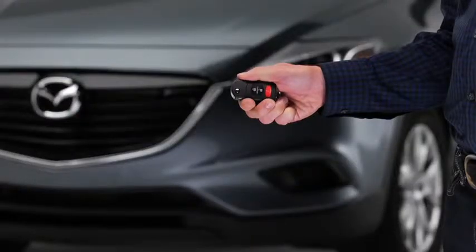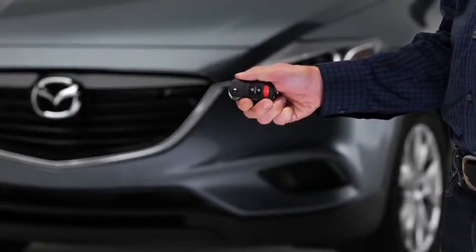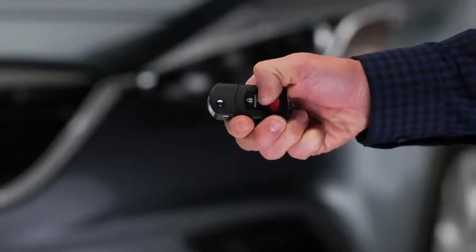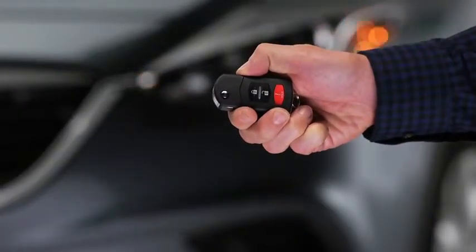If they are closed and locked, the horn will sound and the hazard warning lights will flash once. To unlock the driver's door, press the unlock button. The hazard warning lights will flash twice.